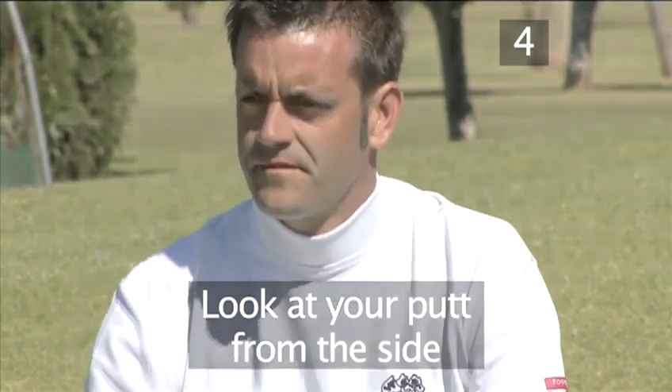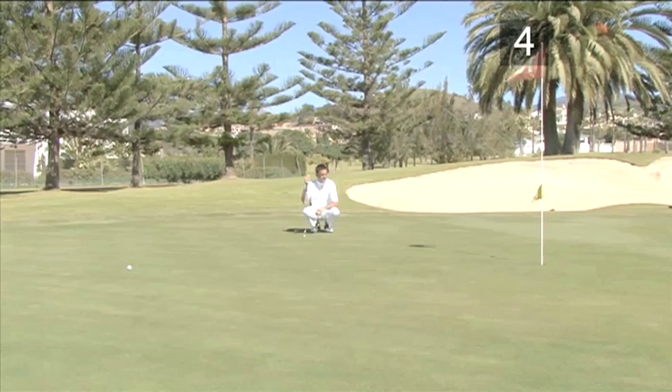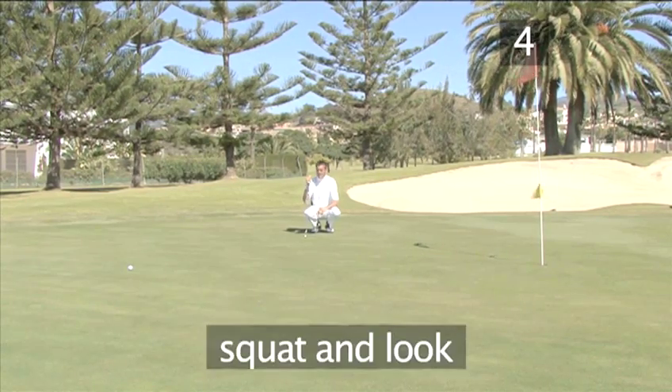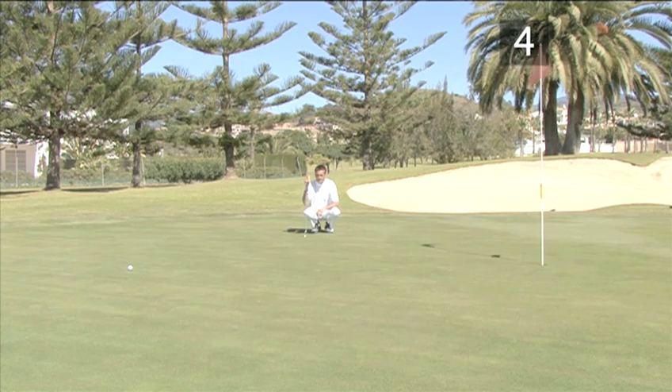Method four: look at your putt from the side. Squat down between the ball and the hole a few metres away from the line. From this position you can see if the putt is downhill, uphill, or flat.